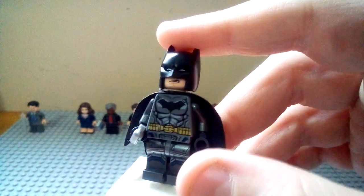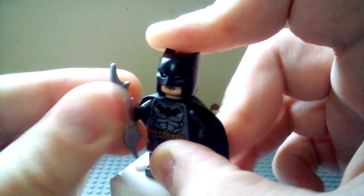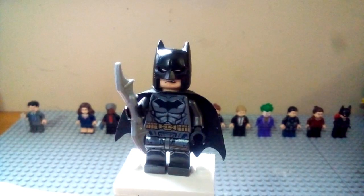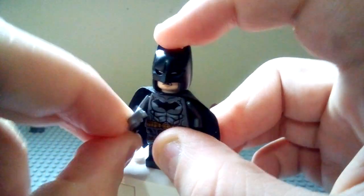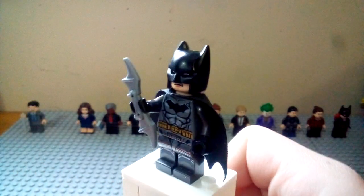I gave him the dark gunmetal gray and silver legs from the Armored Batman from Batman vs. Superman, with gunmetal arms with black hands, just to add more silver detail to him. I gave him the silver Batarang — none of the Batarang LEGO pieces are really accurate, but it's the best in that color. Black cape.